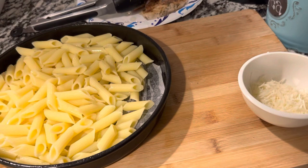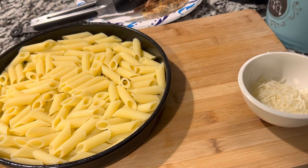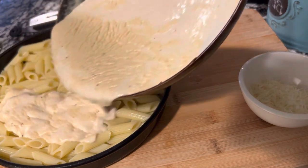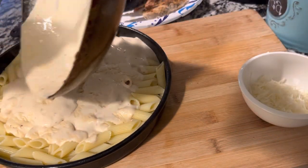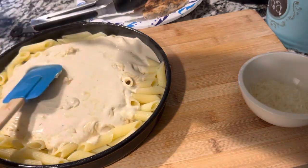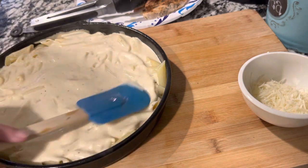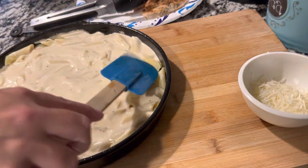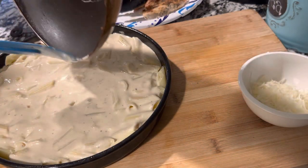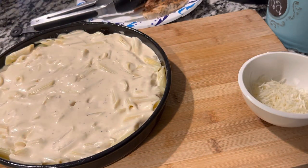Now go ahead and put your cooked pasta or cauliflower right into your dish. Once you have that in there, take that delicious alfredo sauce you made and pour it right over the top. You're not going to stir and mix it — just spread it across the top as evenly as you can, and it will fall down as it falls. The reason we're doing it like this is because we are doing a copycat version, and this is how they do it at Pizza Hut from what we've seen in videos. I'll have to ask my niece and nephew — they both work at Pizza Hut.